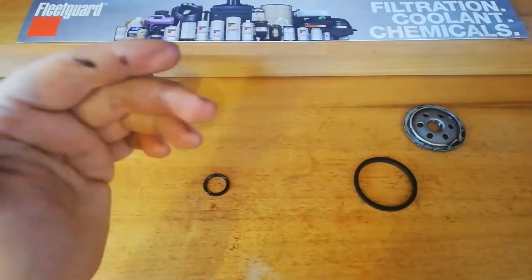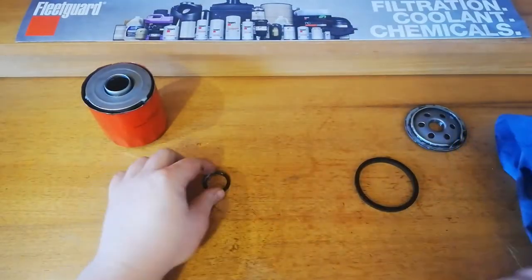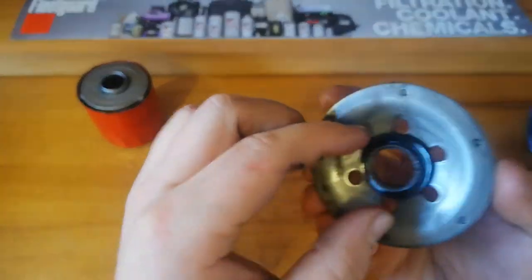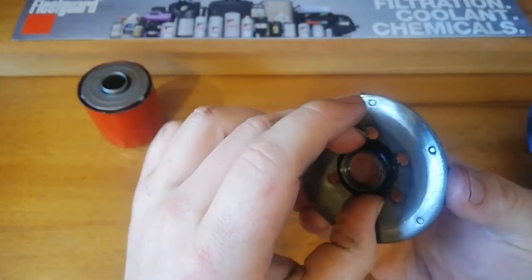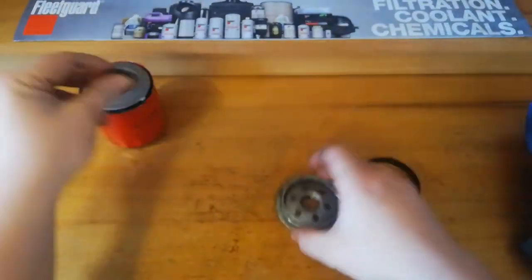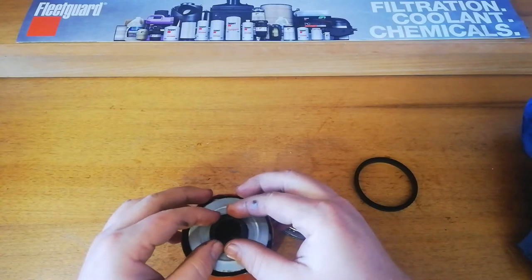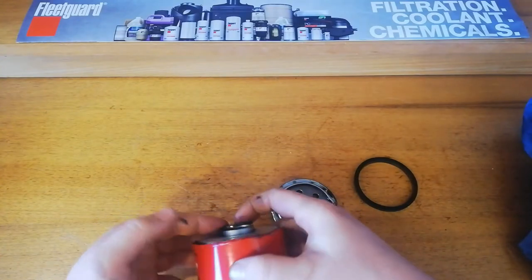This particular one doesn't have a handy anti-drainback valve, so it's just got a little seal. Fits pretty well on there, and then it will just sit on the top of the element there.